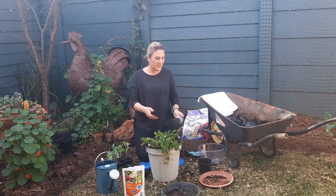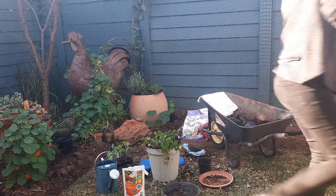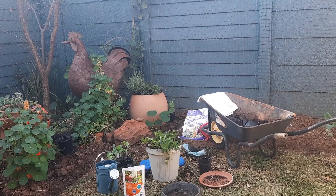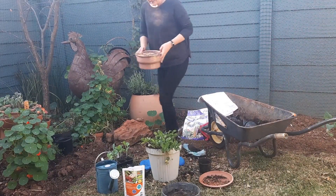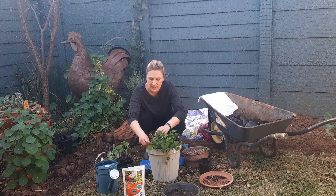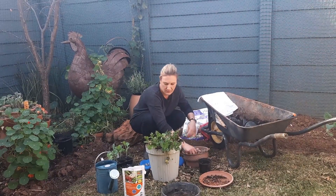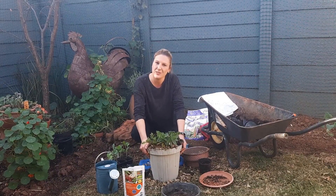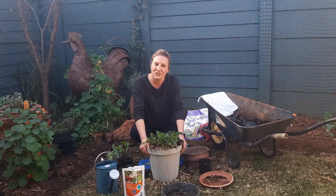Last but not least, we need to mulch. I've got my autumn leaves, so let's add some mulch. It's just to help with evaporation and keep the plants snug and warm because it is wintertime. And there we go — our green smoothie pot is done. Thank you for joining me. I hope you enjoy. I am so excited to harvest this pretty soon. Enjoy guys, thanks for tuning in. Take care.